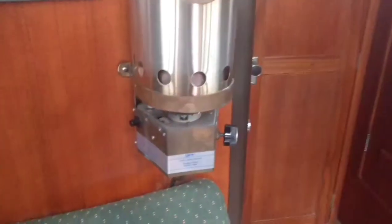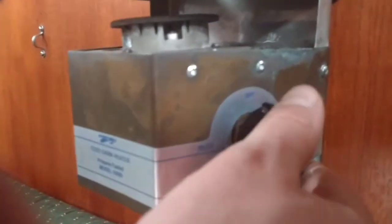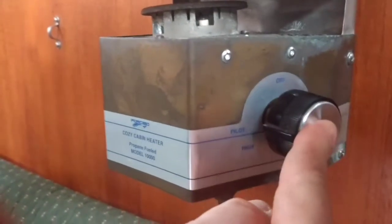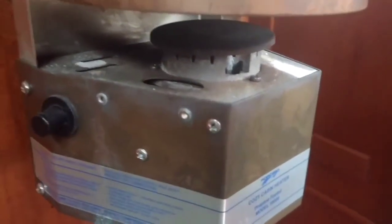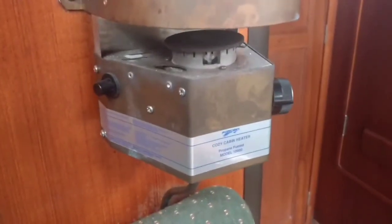To start it on this side, see the little knot there — you have to put it in pilot mode and press it in. Once you do that, on this side is the igniter. Once the pilot is pressed in, you can press the igniter and it will start a flame.